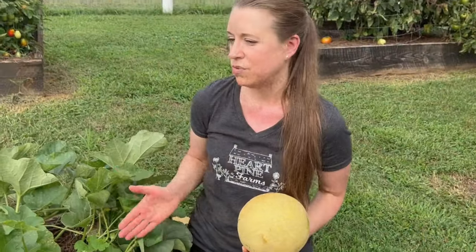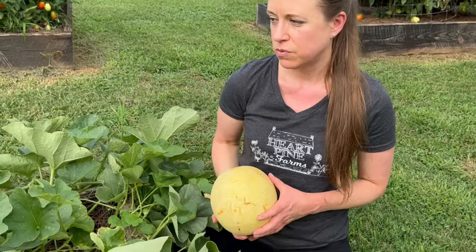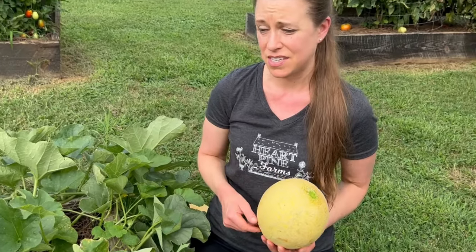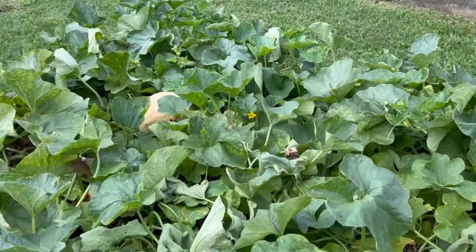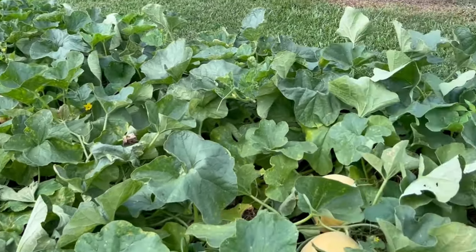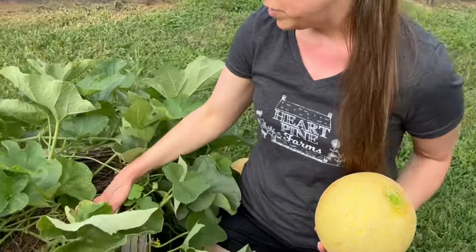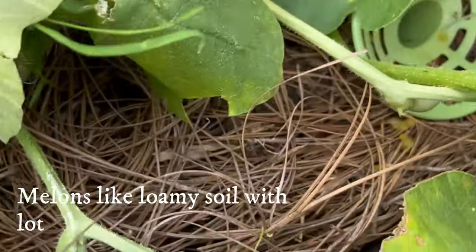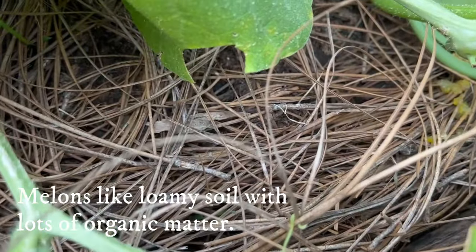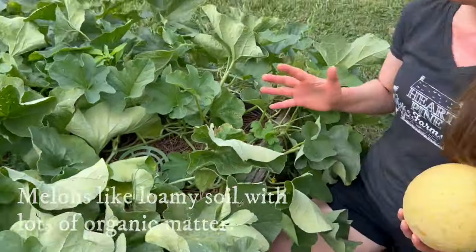As for compost in the soil, we actually don't fertilize — we hardly ever fertilize. We just add compost when we plant the seeds. Before we plant, we work a good layer of compost into the surface of the bed. After they germinate, we mulch really well. We use pine straw here — that helps the soil retain moisture. We actually didn't end up having to water our melon plants that much throughout the summer; they stayed pretty moist.